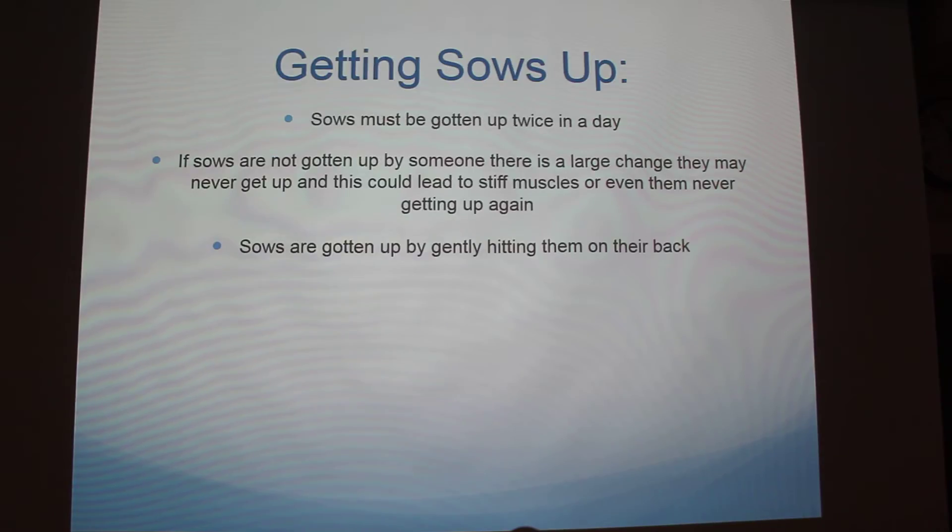Getting sows up is probably the most important, I would say. It doesn't seem like it would be, but we actually get them up twice a day. If they aren't made to get up, most of the time they won't. They have a lower water that their babies can drink out of, so they'll just drink out of that, and their feed — they'll just lift their head up and eat. The sows are gotten up by taking both your hands and smacking them on the back. Some of them are trained where if they see you coming they'll just get up, but it's important that they get up, or their muscles are just going to give out and they won't eventually be able to get up.